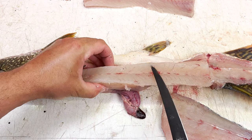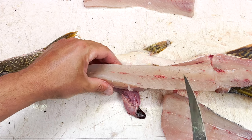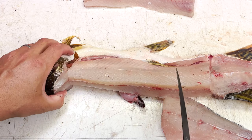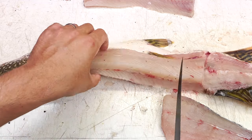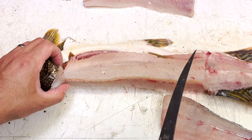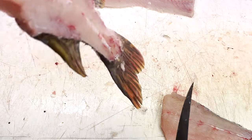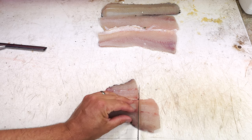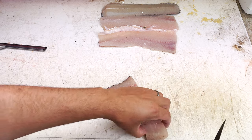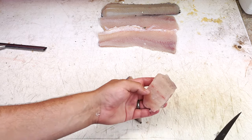You do leave some meat in here between the y-bones and the spine that you'd get with my other method, but again this is an easy, fast way to learn it. If you want to take this section out and make some soup stock out of it rather than waste it, that's a great plan. This piece is debatable — there's a bunch of bones in there, and you can use it for soup stock.